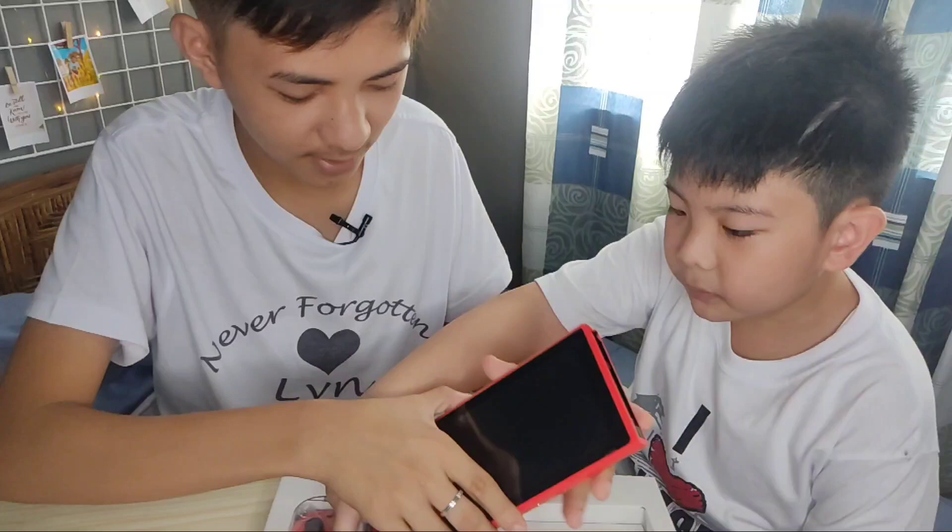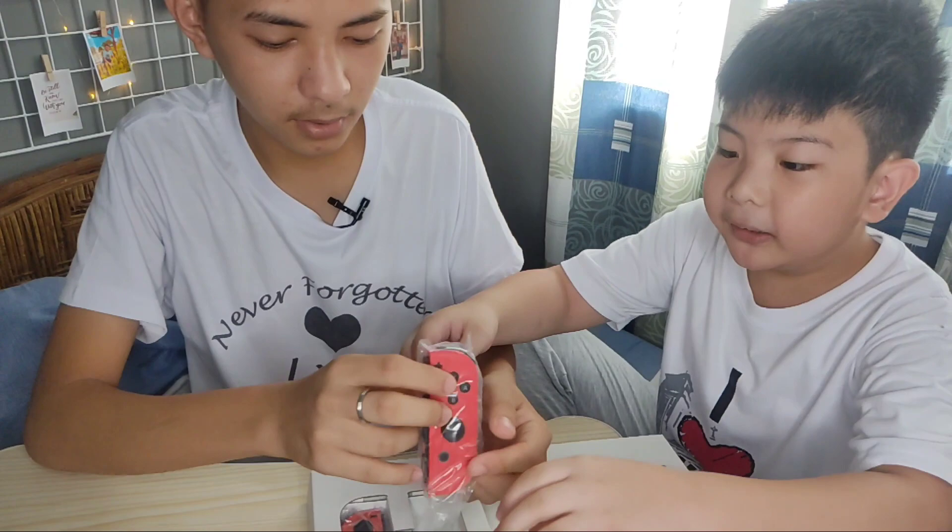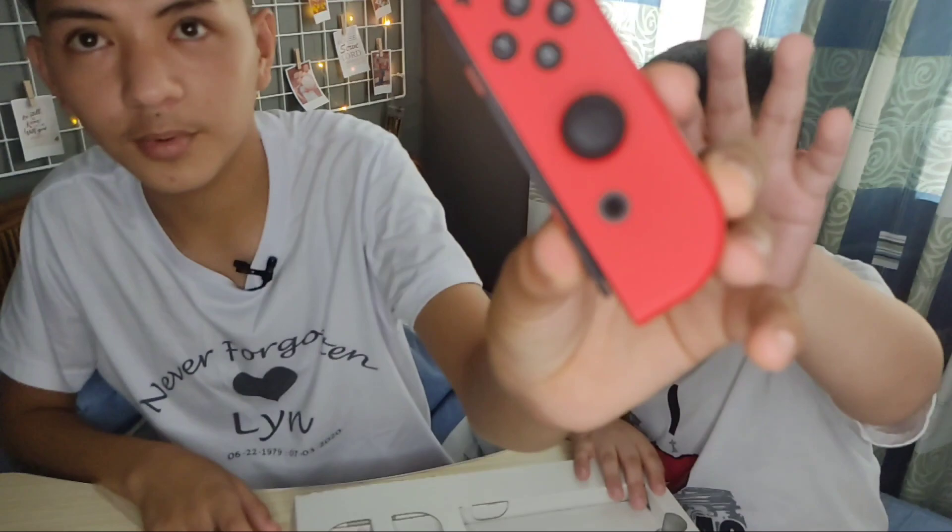And we're moving to the Joy-Cons — left and right. This is the Joy-Con. This is the right Joy-Con. Look — this is the X, Y, B, and A, the controller, and the home button.